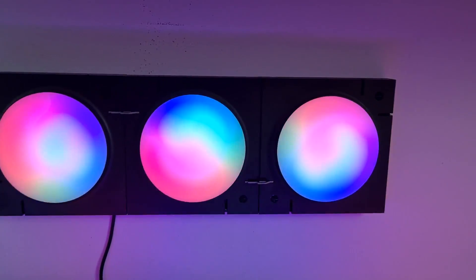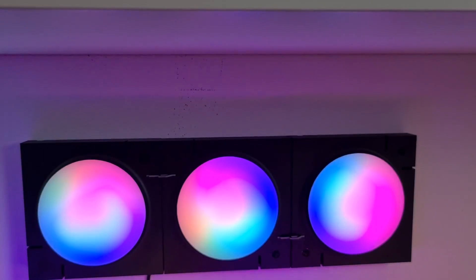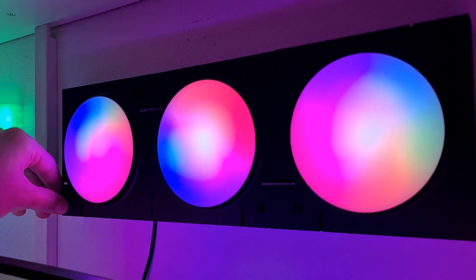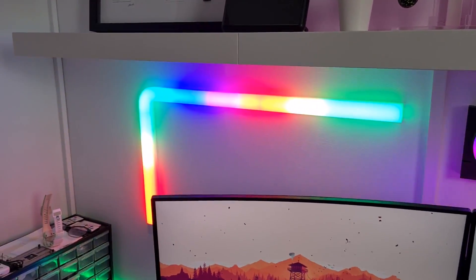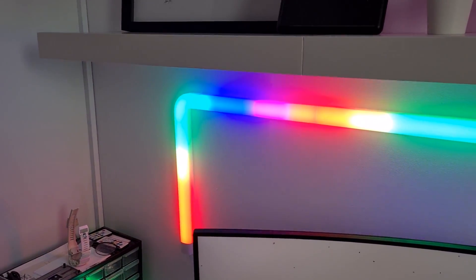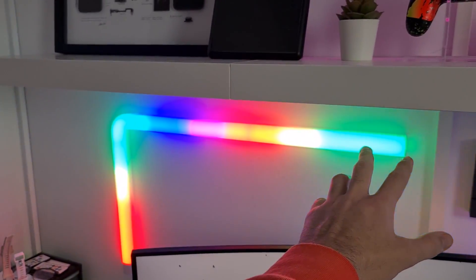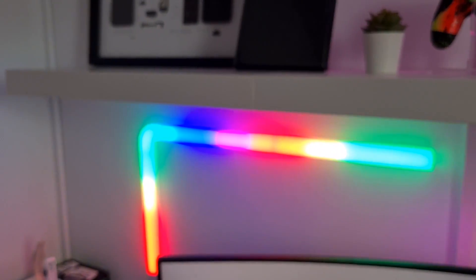On my wall I have these Govee Color Mix panels — they are smart luminance systems that can apply to multiple environments. I really love this, it kind of fills the wall with RGB. This Govee light wall panel provides multiple lighting effects, a customizable layout, and a slick finish. It looks awesome on my setup.